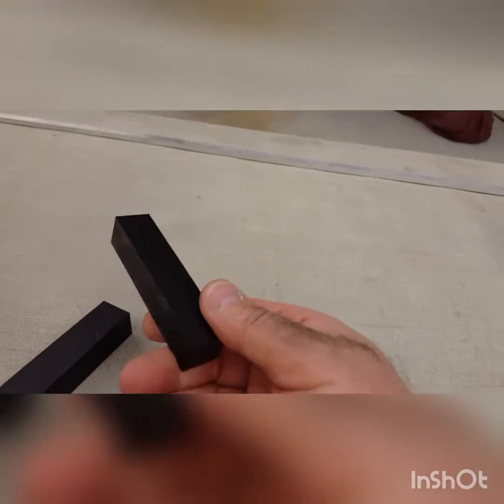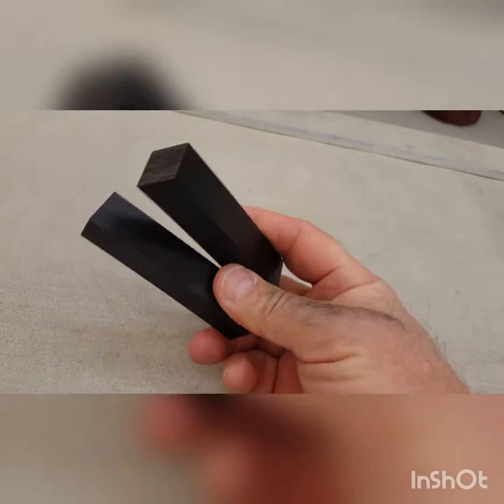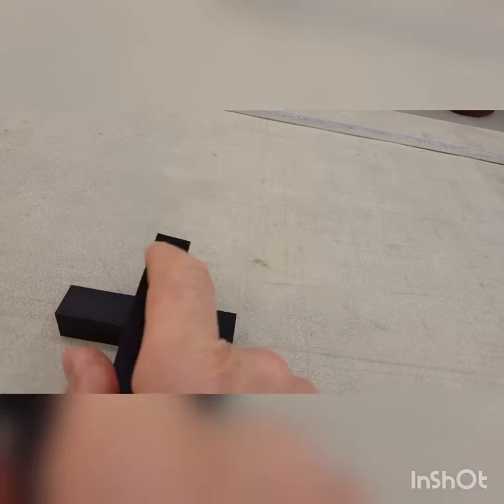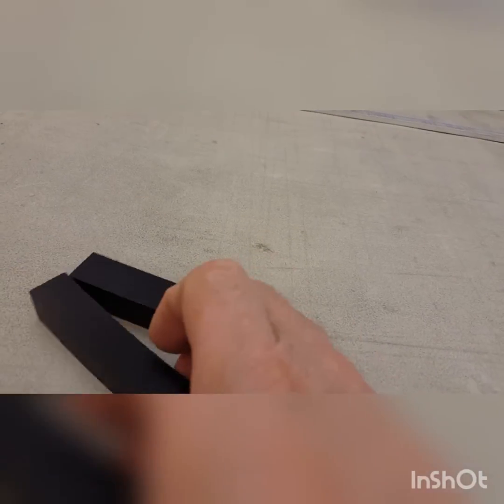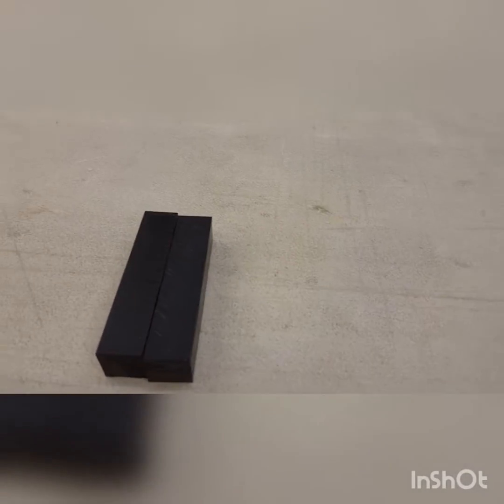Okay, this is a couple of sticks of Delrin here. Pretty cool stuff. It's supposed to be easy to machine and cut, so here we go.